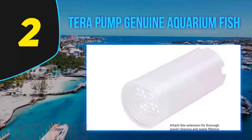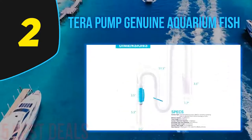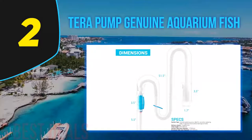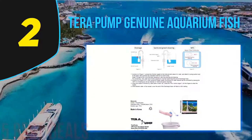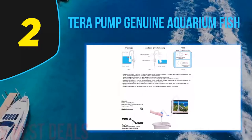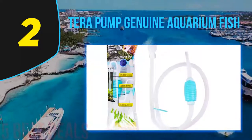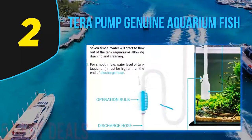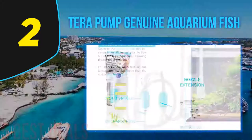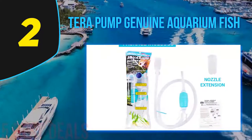At number two of this list is the Terra Pump Genuine Aquarium cleaner. If you are dreaming of investing in the best gravel vacuum for your aquarium, this brand won't leave you disappointed. It comes with an affordable price tag yet quality is not compromised. It does a great job making fish tank cleaning less of a hassle, and is designed with an extraordinary pump that can surprisingly clear away dirt and sand inside the tank. This kit comes with two different nozzles for various cleaning purposes — the short one for draining and the long one for removing residues and fine gravel.